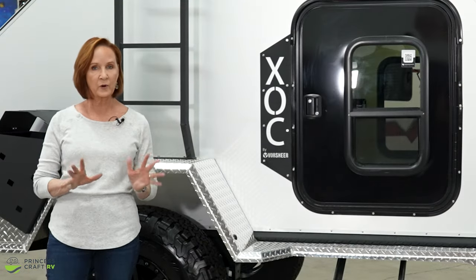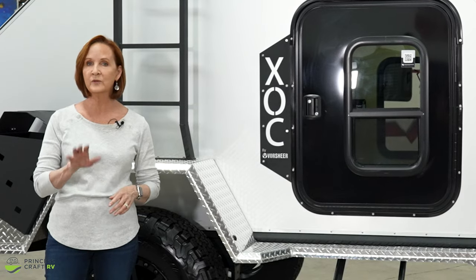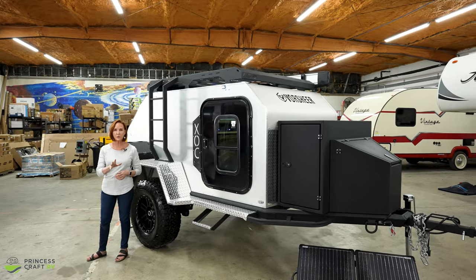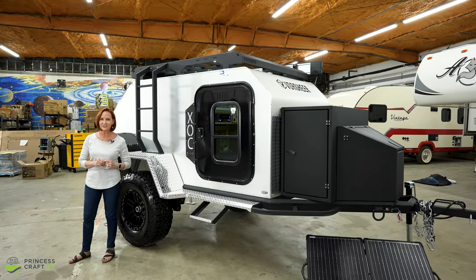I'm going to put 2022 pricing and tons of specs down in the description below, so be sure to check for that. Just a word of caution — options can always change, so be sure to check with Vorshear on what's standard and what's an option on this trailer.